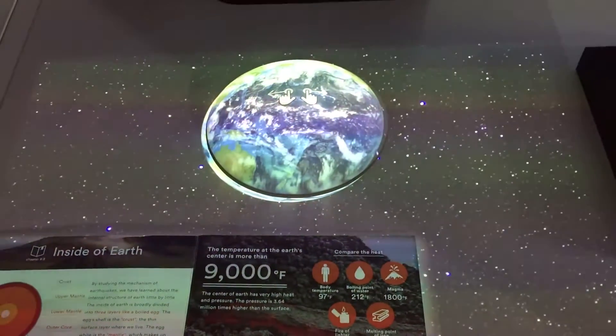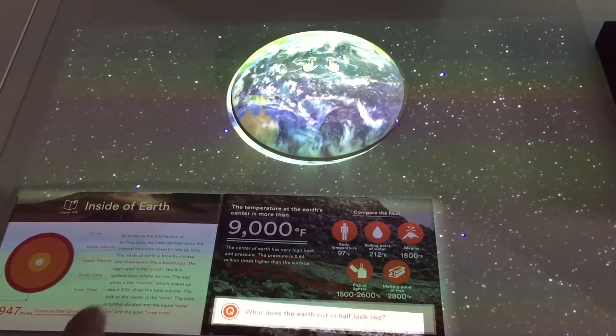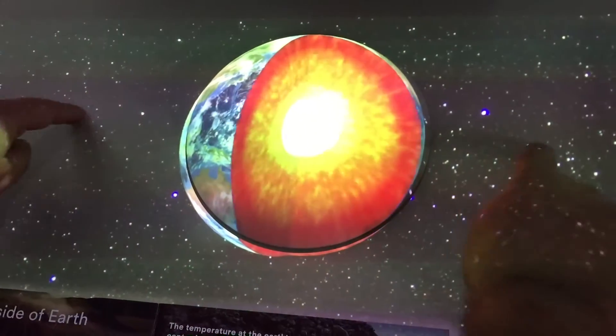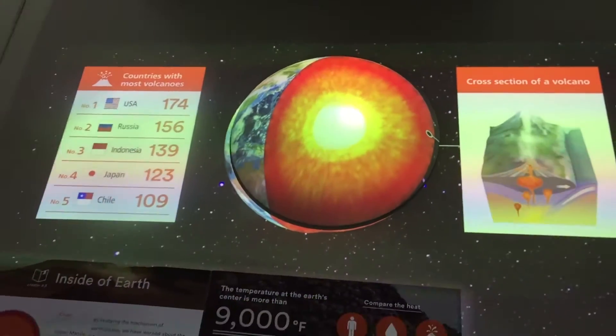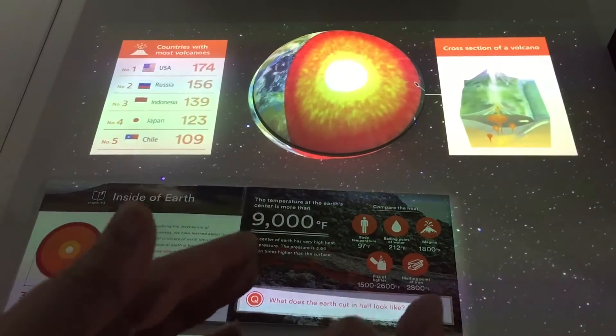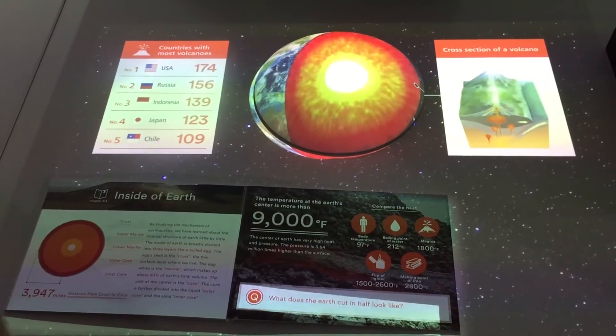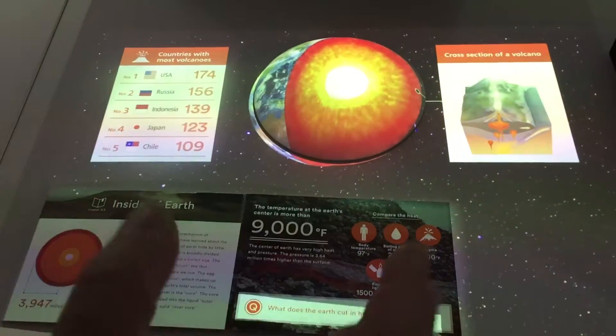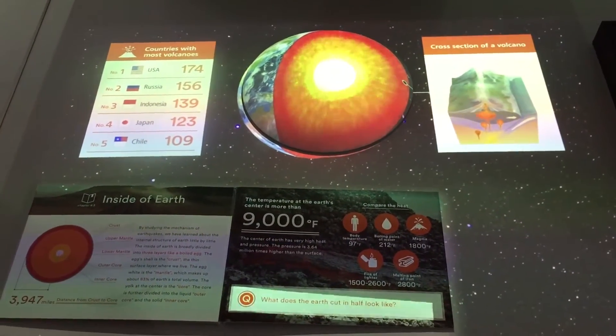And now we're going to use two fingers to actually tear the Earth apart. We've now looked inside the Earth, and we can see a cross-section of a volcano — which brings us to volcanoes. So it gives you a really interactive idea of how this could help with education and giving more information to students.